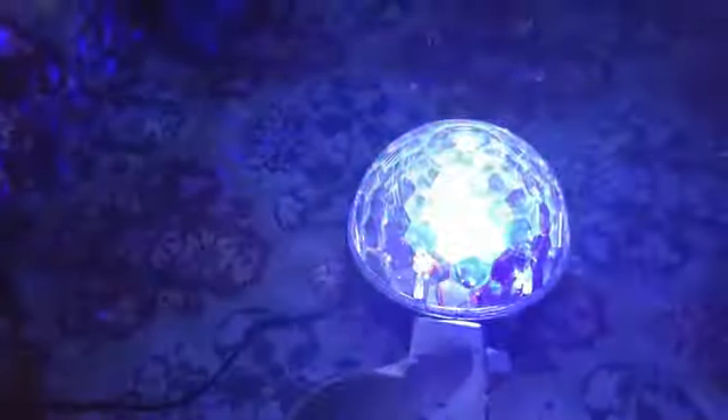This is gonna go on my front porch for Christmas and I'm gonna be playing Christmas music out there all season long. If you want to come by my house and listen to some great Christmas music and see a light show, come to my place!